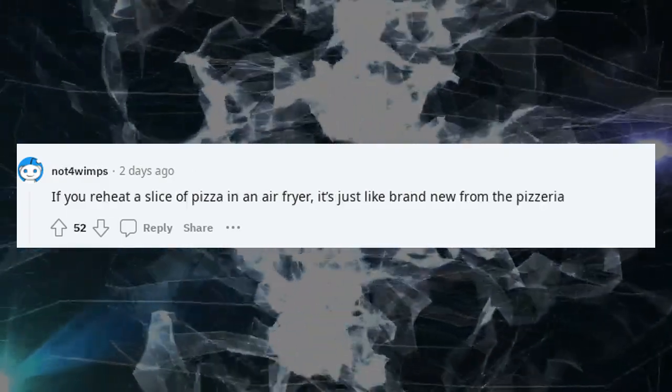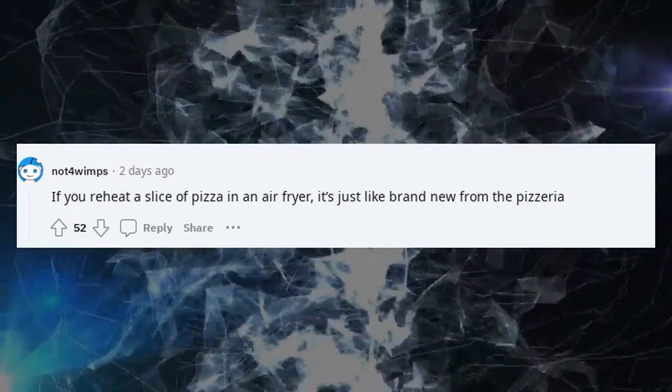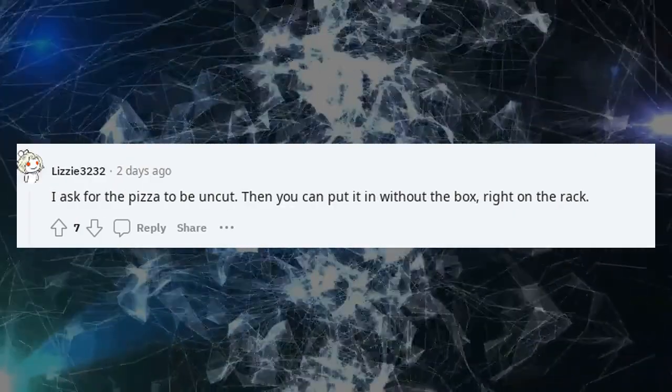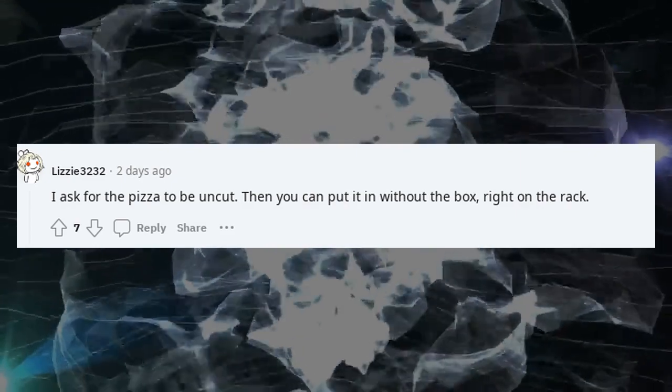If you reheat a slice of pizza in an air fryer, it's just like brand new from the pizzeria. I ask for the pizza to be uncut — then you can put it in without the box, right on the rack.